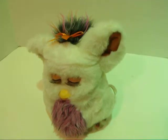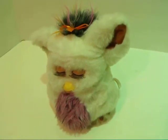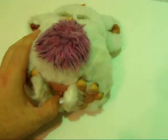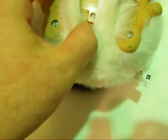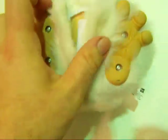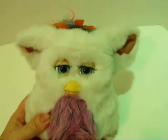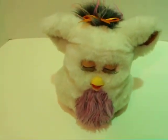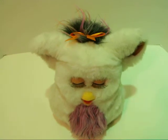Here we have our little Furby. I'm going to turn it on — just push the little button under here. He'll start chattering right away once he wakes up.